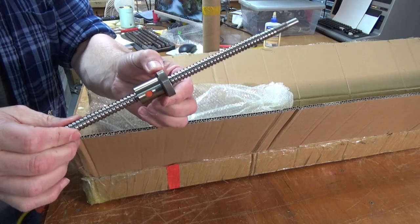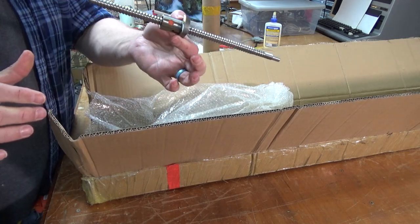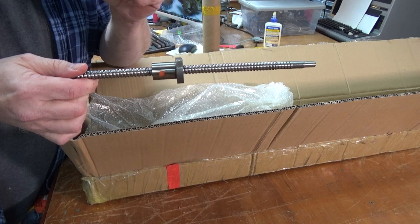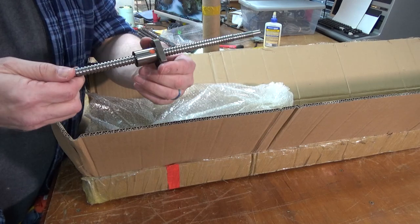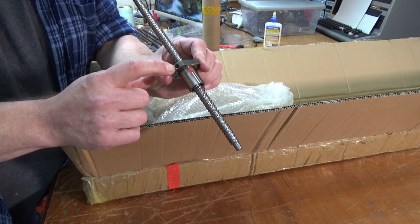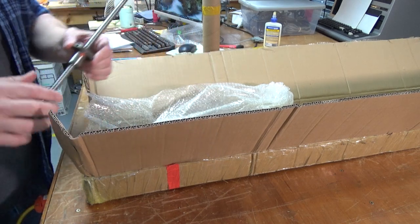Ball screws are great for CNC machines because there is zero backlash — backlash is what happens when you change directions and there's slop in the mechanism, but with ball screws there is no slop. Do not take the nut off the screw. If you do, the balls inside will come out and you will never get them back in — they use a special jig to assemble these. On the side there's a 6mm hole for a zerk fitting for injecting lithium grease. This is packing oil, not lubrication — you'll need to install your own zerk fittings and lubricate the ball screws.